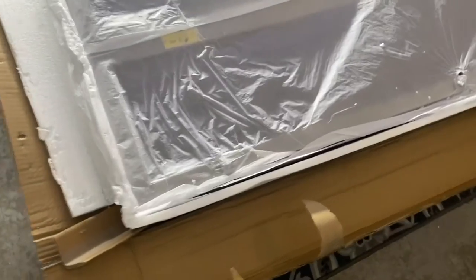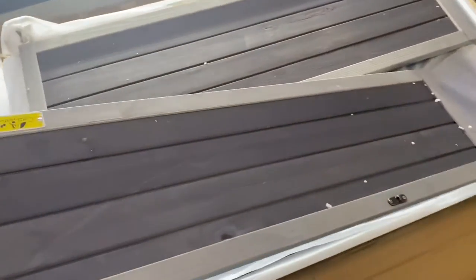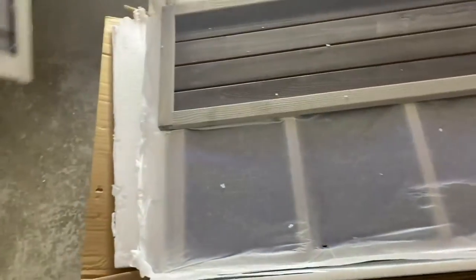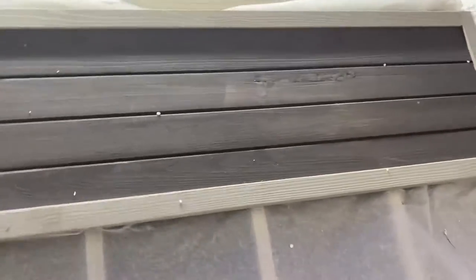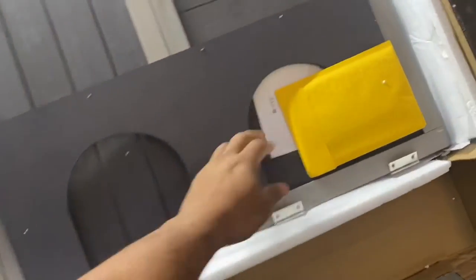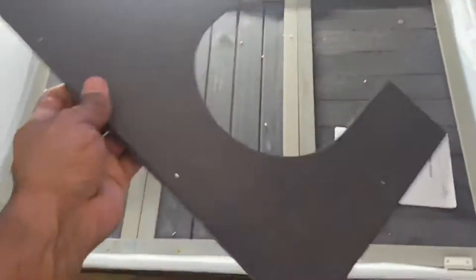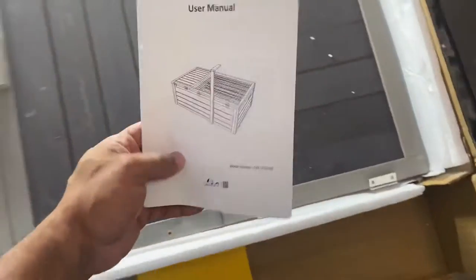Alright, so I opened it up. So we got these panels. We'll see what this is in a bit, and this here — this is the manual, which we'll check out in a bit.